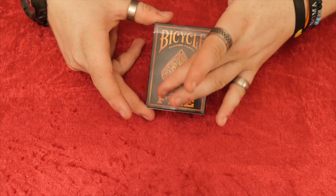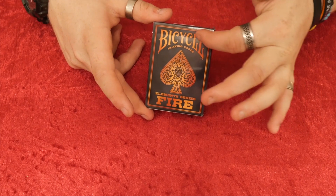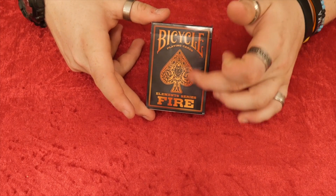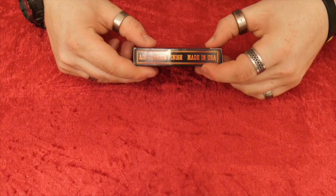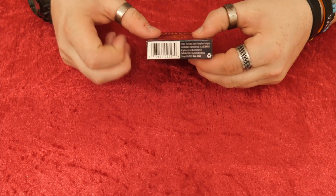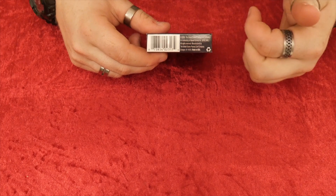It's got a smoky black background and you can see with the text and everything else it's got a gradient going from yellow to orange. And this continues the whole way through, so it's not just stuck on one item. On the side it has Air Cushion Finish and Made in the USA. On the other side it has Element Series. On the bottom it has the barcode and some corporate information.